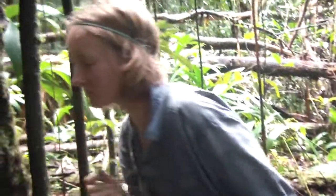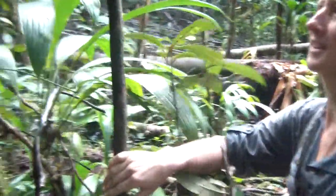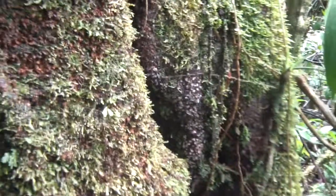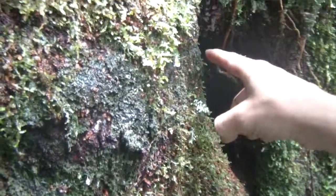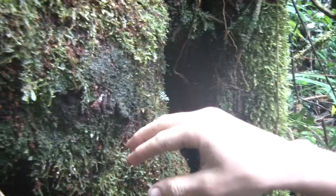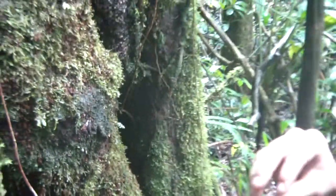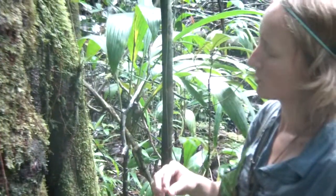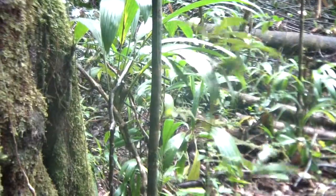Do you see anything interesting, Aaron? Come have a look. There's this thing that you might not notice is a lichen, but if you look closely you can see a little black outline going so, and you can see little green specks in the middle of it. Those little green specks are the asexual reproductive structures of this particular species. It's called ceridia and it disperses both the fungal and the algal partners in the lichen symbiosis.